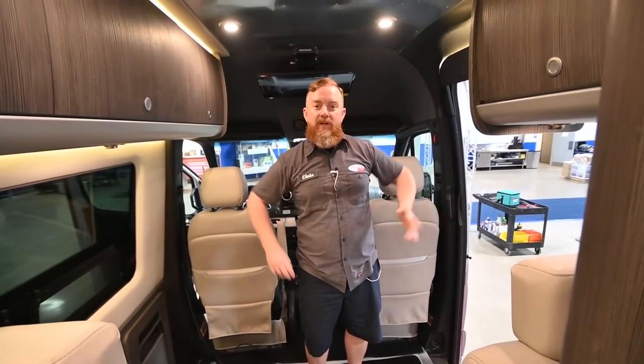Well, thank you very much, folks. Thanks for watching our video. If you have any questions or recommendations on content you'd like to see, make sure to drop a comment in the comment section below. If you enjoy our content, give us a like and be sure to subscribe to our channel. Thanks again from Airstream of DFW.